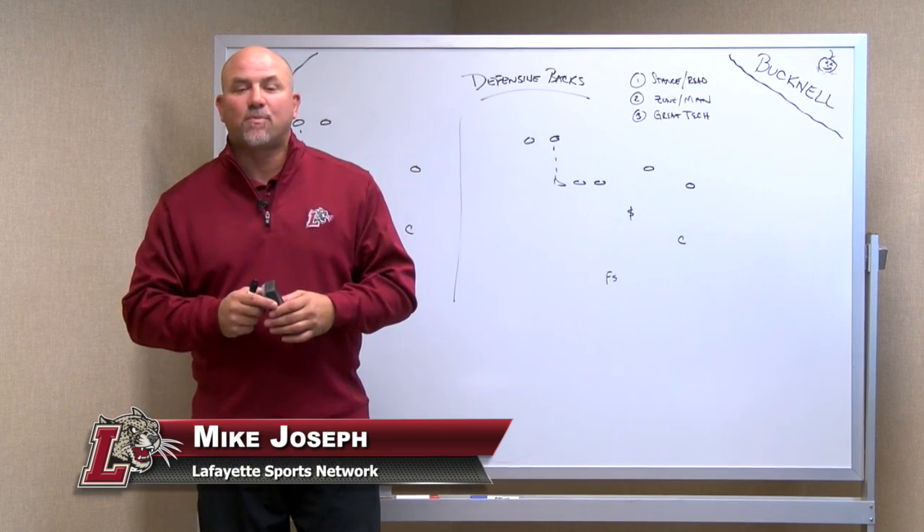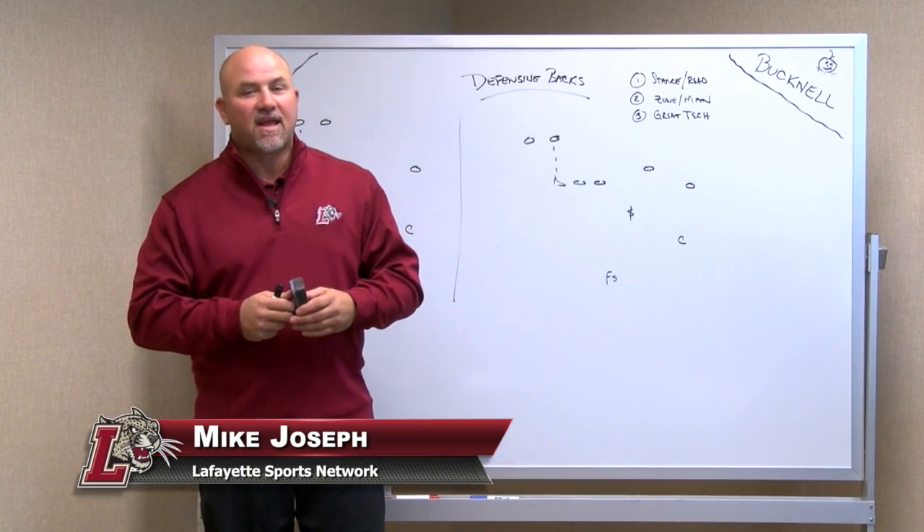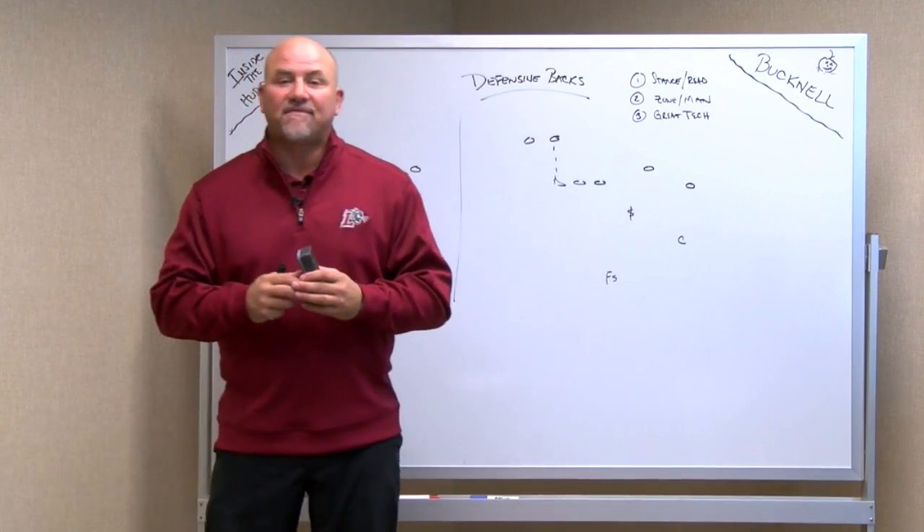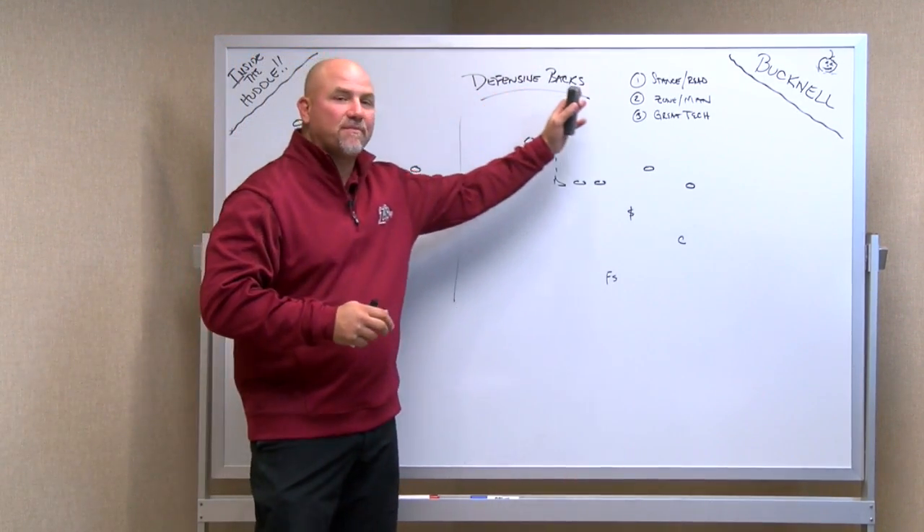Thanks for joining me. This is Mike Joseph for the Lafayette Sports Network here on Inside the Huddle. Today we're going to talk about the Bucknell Bison. Going to be a tough game. Bucknell struggling just like Lafayette is, but we're going to talk today about defensive back play.